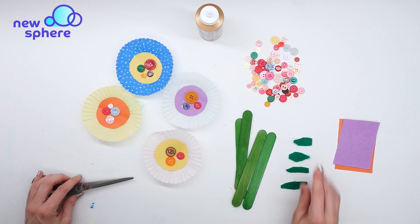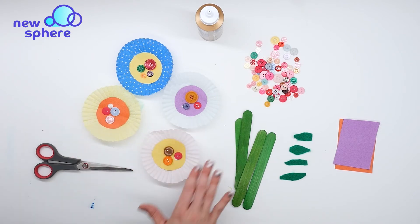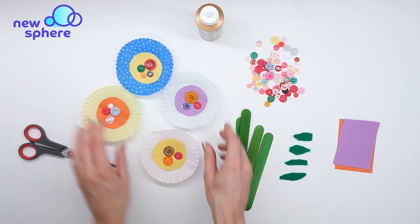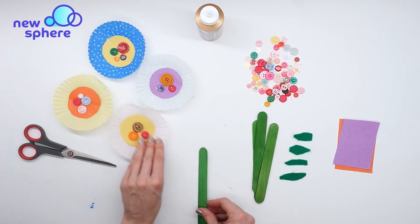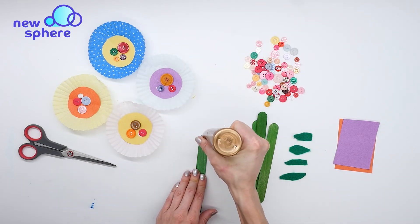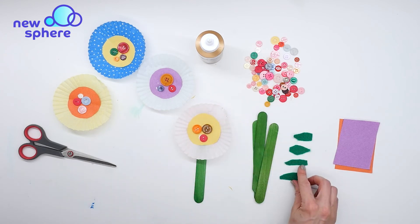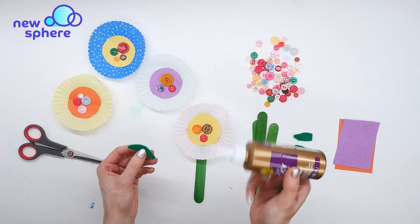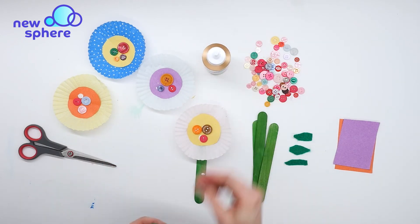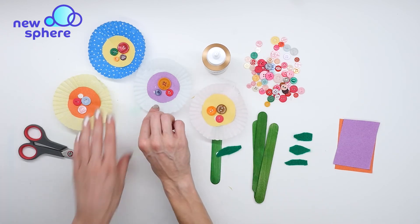I've got my four leaves cut out of my felt, and now I'm going to attach my flowers to their stems — the popsicle sticks. I'm going to glue each one to a stem, so I'll take my popsicle stick, put some glue at the end, and press down my flower. Then I'll go ahead and add one of my leaves, just gluing the leaf to the popsicle stick too.